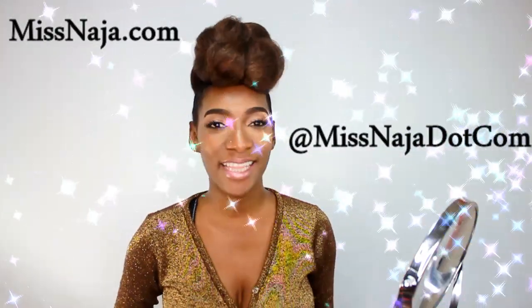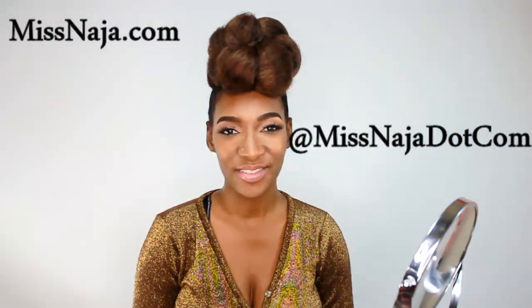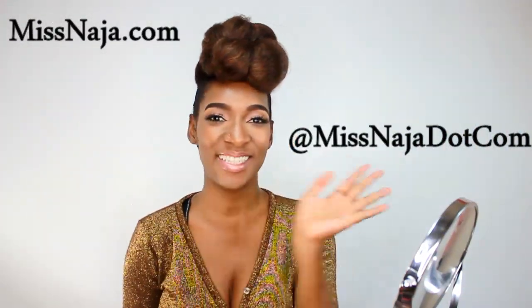If you absolutely love it, please like, subscribe and share this video. Thank you so much and I'll see you guys soon.